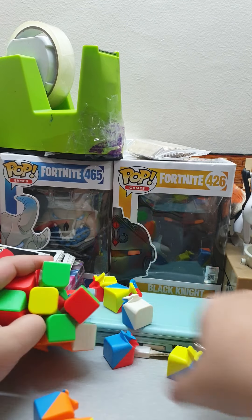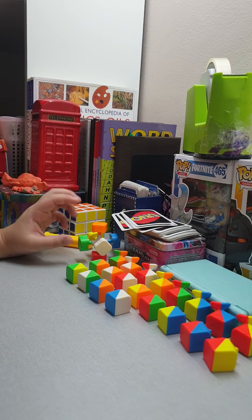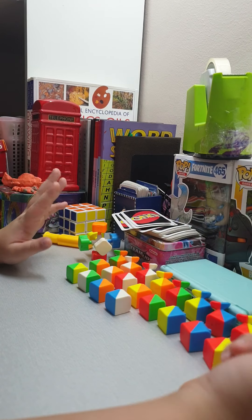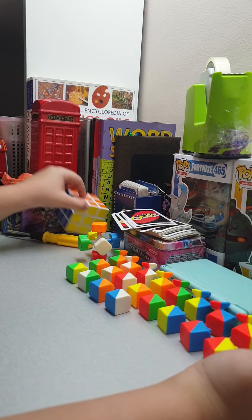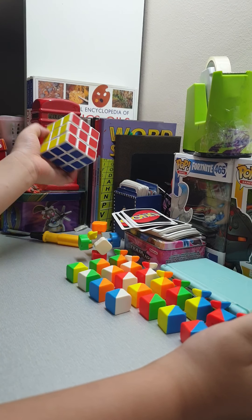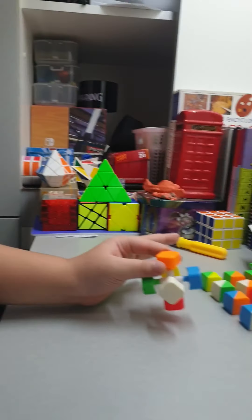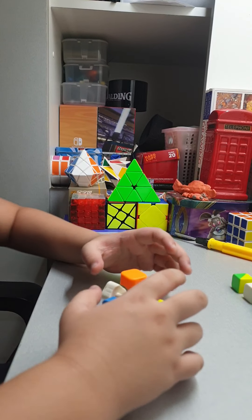And now it's organizing time. Good thing it came apart on the first try and there are fewer pieces than last time — I had more pieces before. So first you get the core.